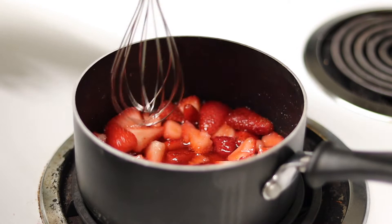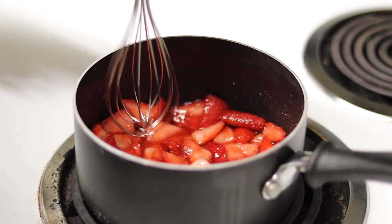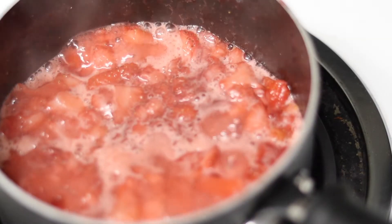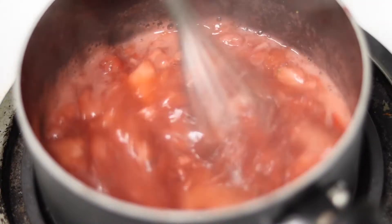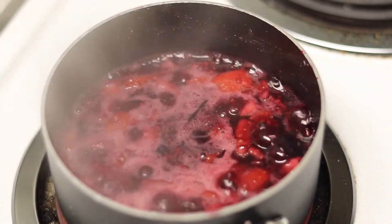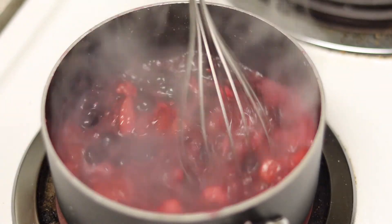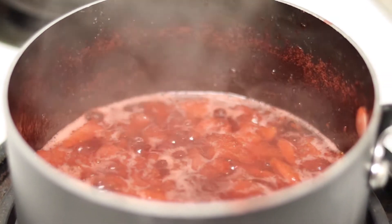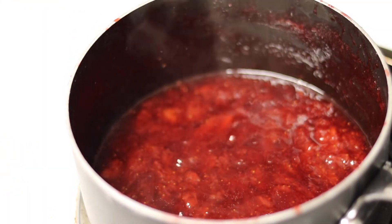Over medium-high heat, begin to mash up your fruit. I tried using a whisk but that didn't work, so I used the bottom of a ceramic mug since I don't have a potato masher. Once it gets up to heat, add in one teaspoon of acid — I used lemon juice here. Whisk that together, then turn it down to medium and let it reduce for 15 minutes until it becomes jam. Whisk often so nothing burns to the bottom, and the end result is absolutely phenomenal.